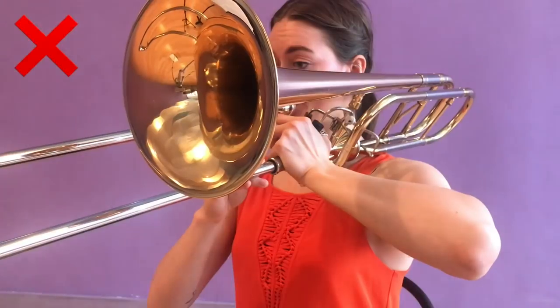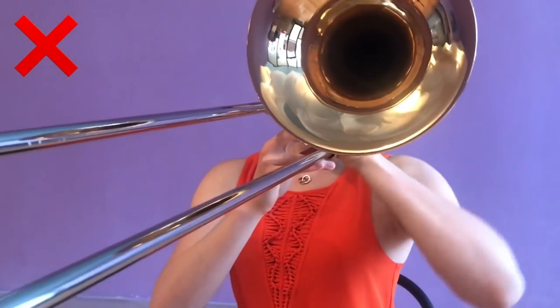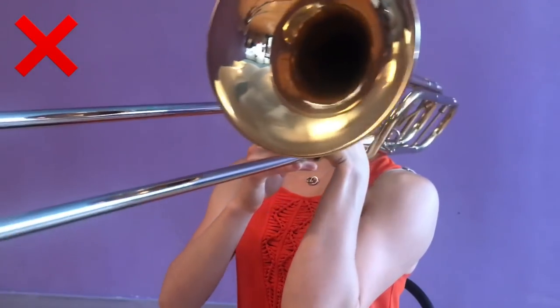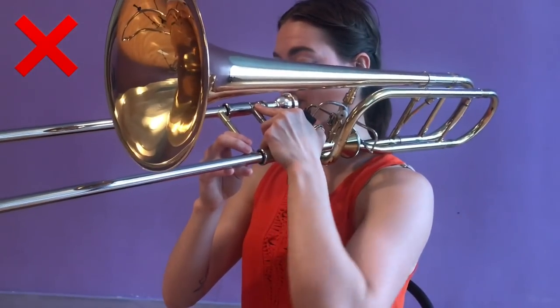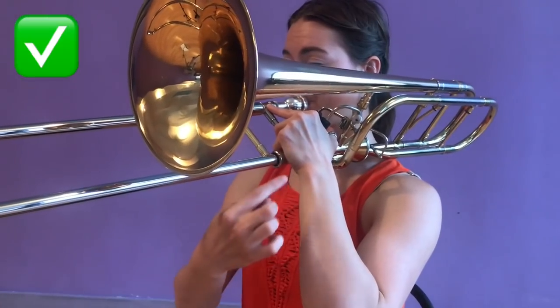This one is subtle but important. Don't play with your elbow too high or too low — this creates a bend in the wrist that can cause a lot of wrist tension. Instead, make sure that you have a straight line of energy from your wrist all the way down to your elbow.